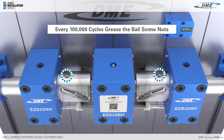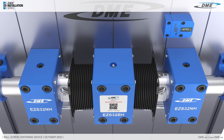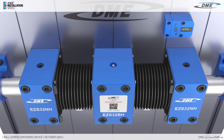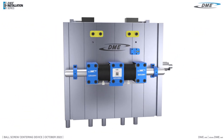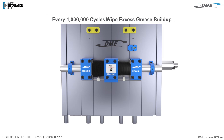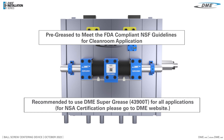To maintain, every 100,000 cycles grease the ball screw points. Every 300,000 cycles grease the center bearing. Wipe the excess grease buildup at one million cycles. The EZ-Stack Ball Screw Centering Device is pre-greased to meet FDA-compliant NSF guidelines for clean lubricant applications.